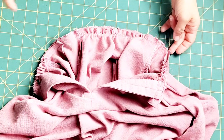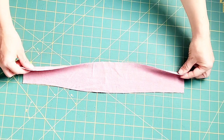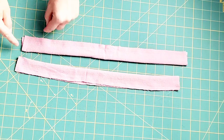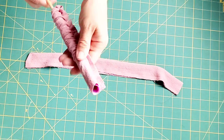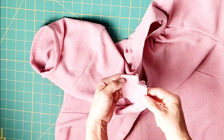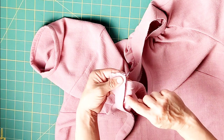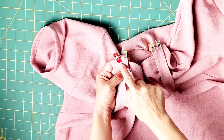Trim your seam and clip your curves. Fold your ties in half lengthwise right sides together and clip the long edges and one short edge. Sew your long edge and one short edge, leaving one edge open, with a 3/8 inch seam allowance. Do this for both ties. Clip the corners of the ends that you sewed, then turn your ties right side out and give them a really good press. Baste both of the open ends of your ties, then match each tie with the short raw edge of your neckline facing so that the raw edges meet, with the seam of the tie facing downward, lining up with the seam of your neck band. Pin in place and baste both ties in place.